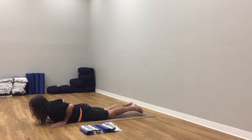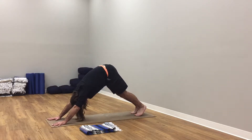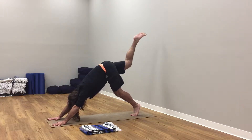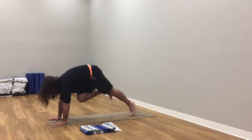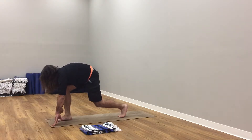Slowly come back down, press up to plank. Back to down dog. Soften knees, left leg to the sky. Left knee to nose, left foot to left thumb. Inhale here, soften right knee, tuck chin.